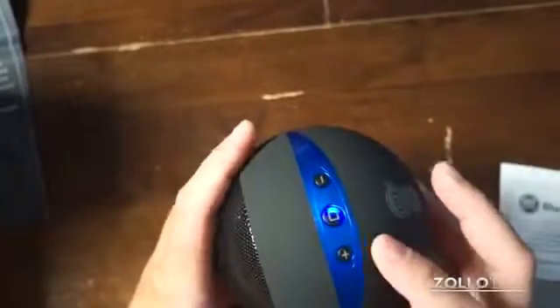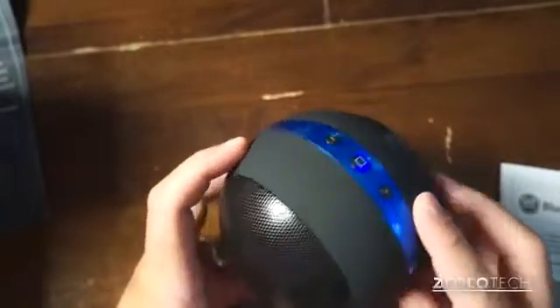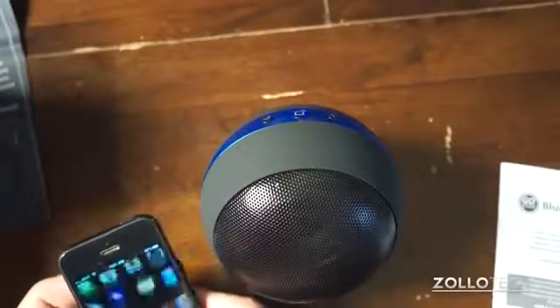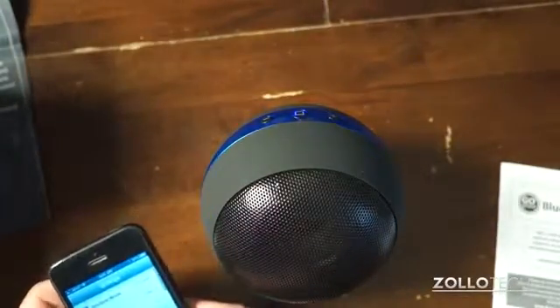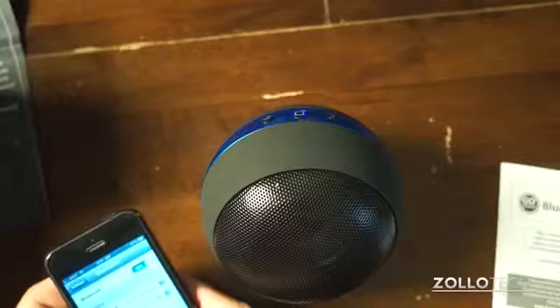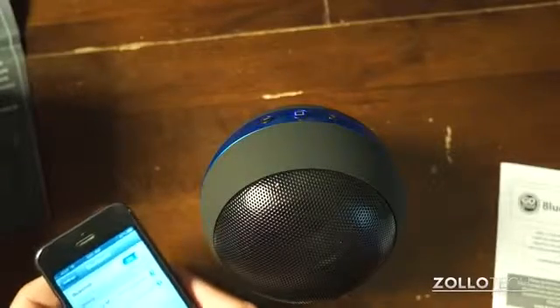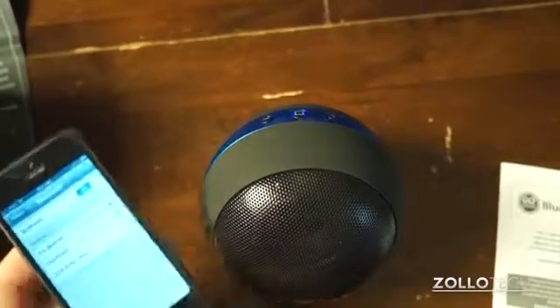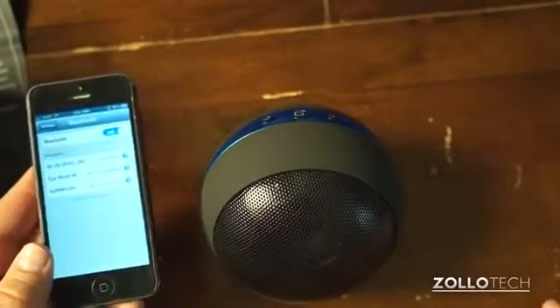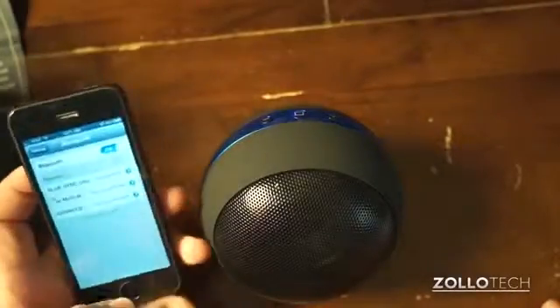And there we go — the top light turned blue, you can see it's blinking. Let's see if we can find it on my phone here. There it is. It's pairing. We'll give it just a moment. And there we go, that was easy.